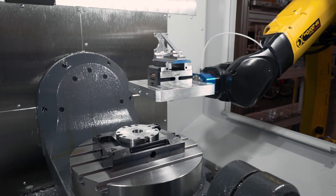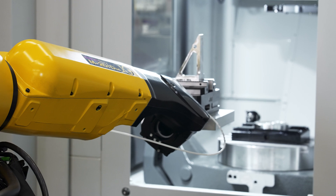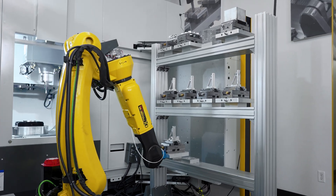Or think about how many wasted hours of setup time can be reclaimed just by having a selection of your most popular repeat jobs racked and ready to go. No more tear down and setup every time you need to fill an order.